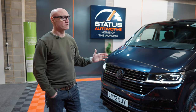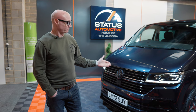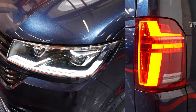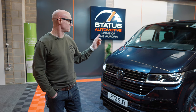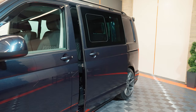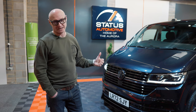The vans themselves are very high spec. When we order them from factory to Status One Automotive spec, they come with LED lights front and back, heated front seats, single front seat configuration and rear 2-plus-1 seat configuration, twin sliding fully electric power doors, rear camera, and front cab carpet.